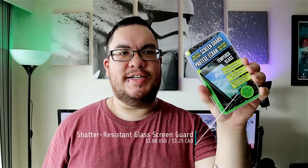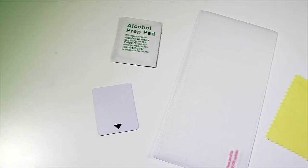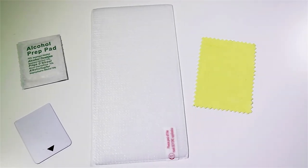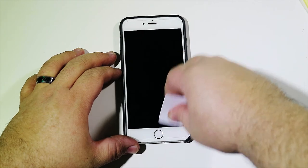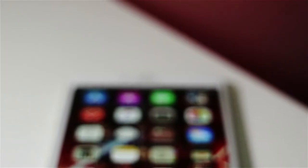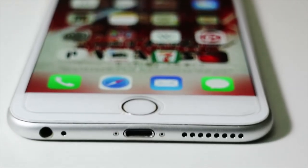Last but not least is the Shatter-Resistant Screen Guard. It's a tempered glass screen protector that is shatter-resistant and has an anti-fingerprint coating. It comes with a cleaning cloth, an alcohol prep pad, and an applicator tool to evenly press the screen protector down, ensuring a bubble-free application. The screen protector was extremely easy to install, and it will fit your iPhone 6 Plus, 6S Plus, 7 Plus, and should fit the 8 Plus as well. It's a great alternative to some of the more expensive screen protectors.